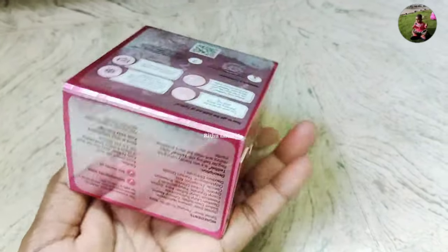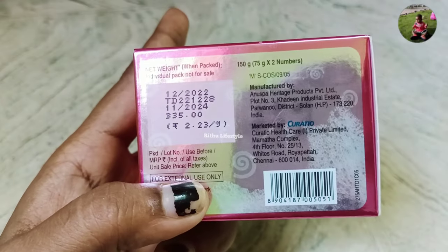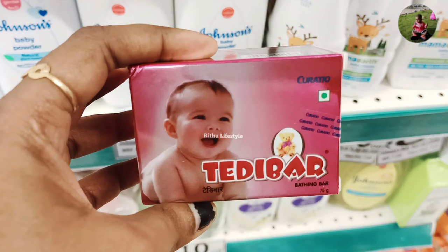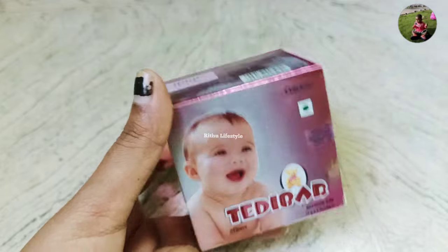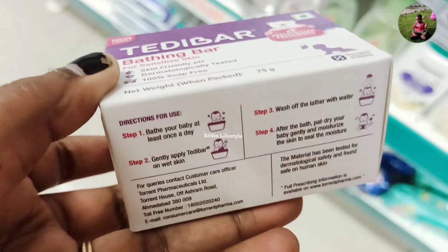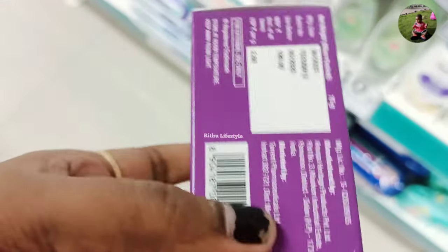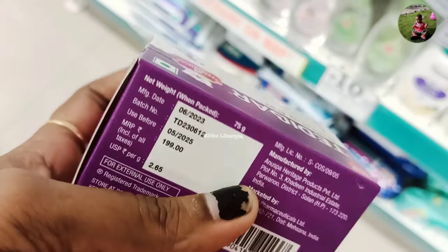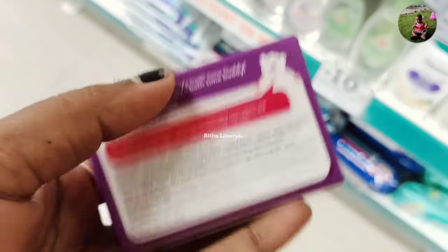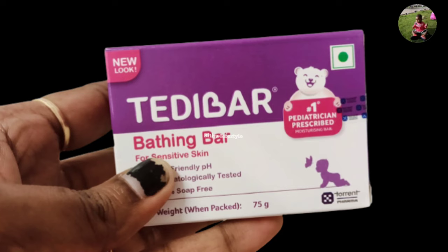If you have a discount, you can buy it in the store. You can buy a Teddy Bear soap in the store. Now we have a new model for the Teddy Bear soap — this is a purple soap. I will show you the new soap in the video.